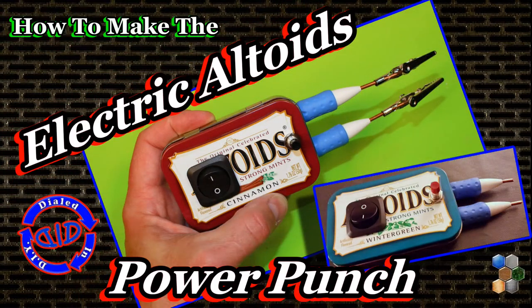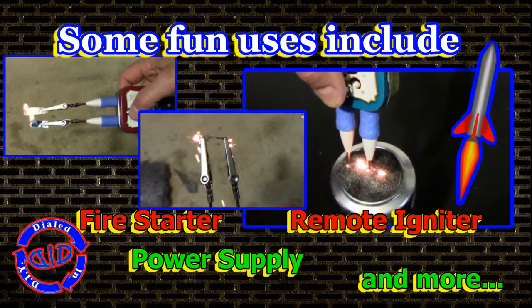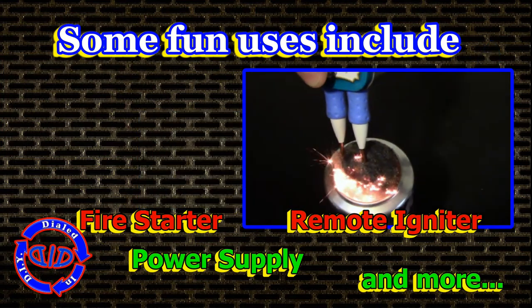Welcome back! Today on Dialed In DIY I'm electrifying an Altoids tin to turn it into a multi-tool that has a lot of fun uses. I built one of these a couple years back and I've been finding a lot more ways to use it ever since — as a fire starter, a remote igniter, a power supply and so much more.